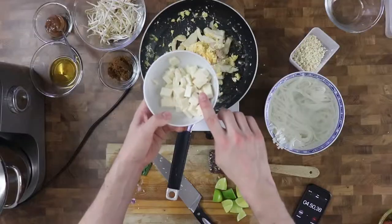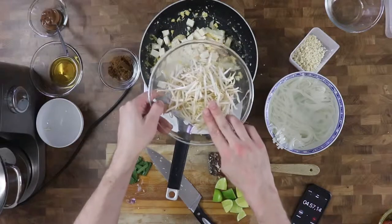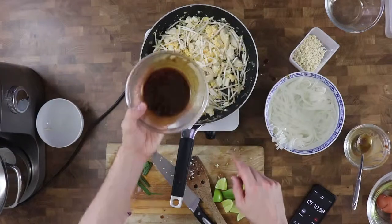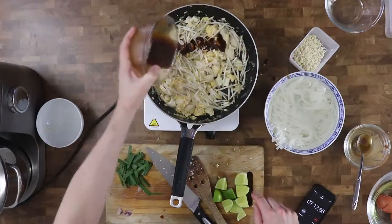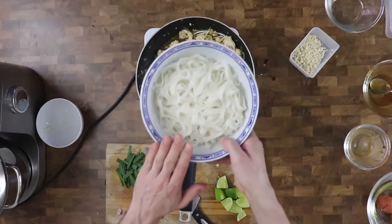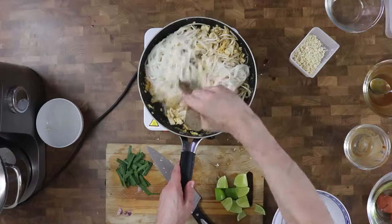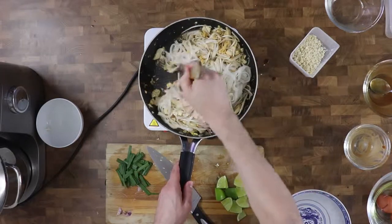I continue by adding bean sprouts, tofu, and the noodles. Then I quickly mix a sauce consisting of tamarind puree, brown sugar, fish sauce, and oyster sauce, and I add it into the dish. I gently toss until the sauce is absorbed by the noodles.